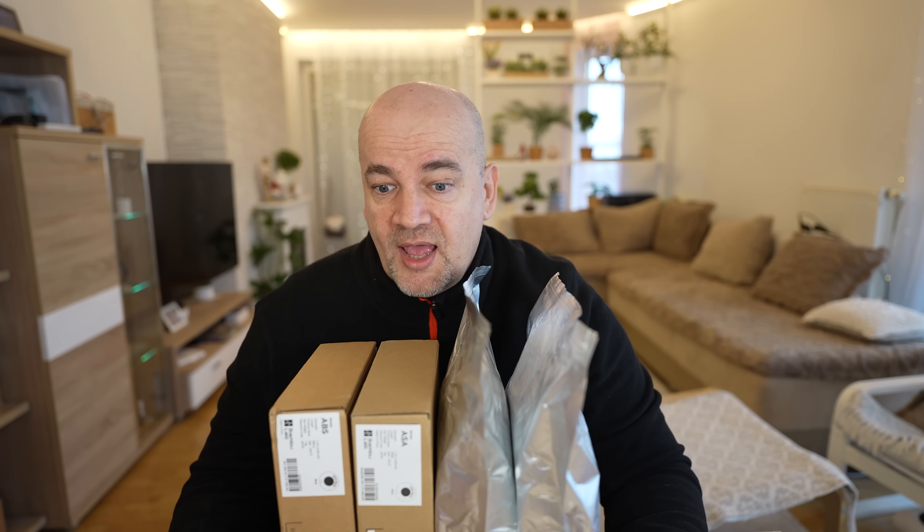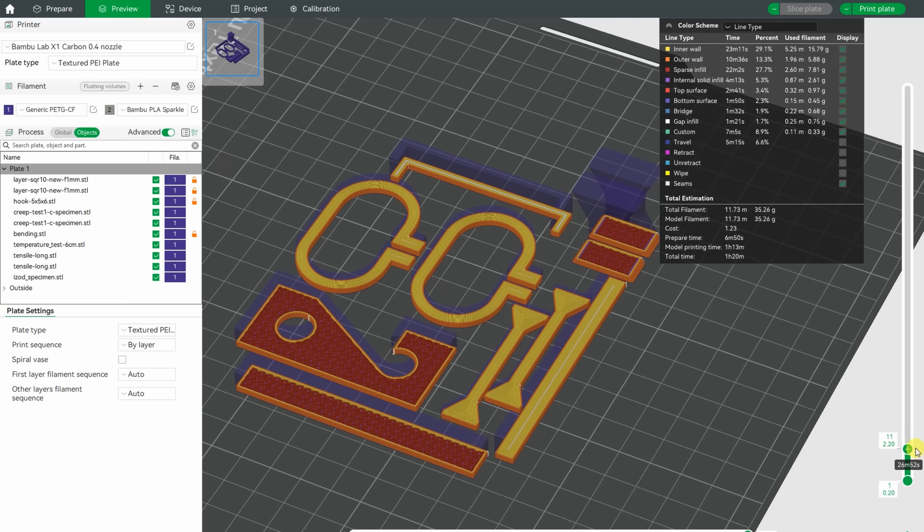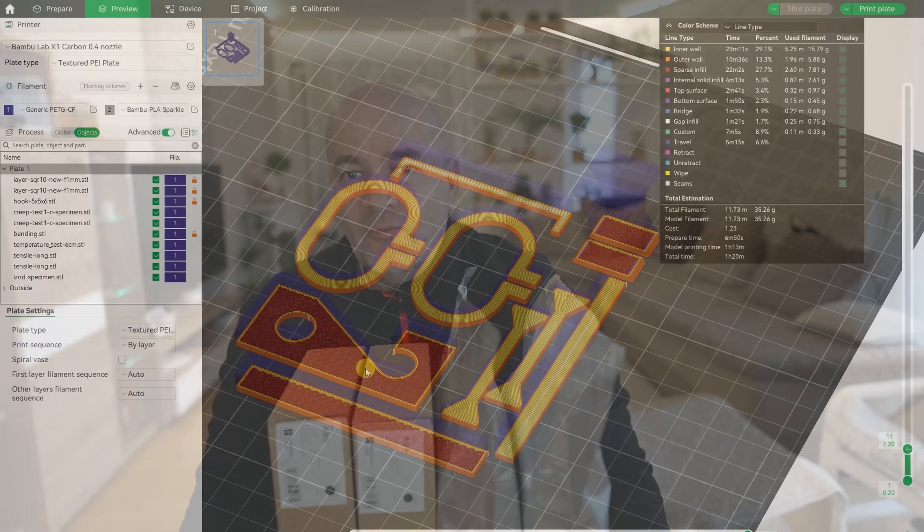Each of these filaments has its own review video, but not always in black color. Here, not only will the color be the same, but I want to do side-by-side comparisons using mechanical tests that are closer to realistic applications — not always completely solid inside, but with some infill. Overall, ABS and ASA should have similar mechanical properties. ASA is more UV and weather resistant, and fibers help with stiffness in X and Y direction, though layer adhesion can be a little weaker. Fibers also help with temperature resistance.